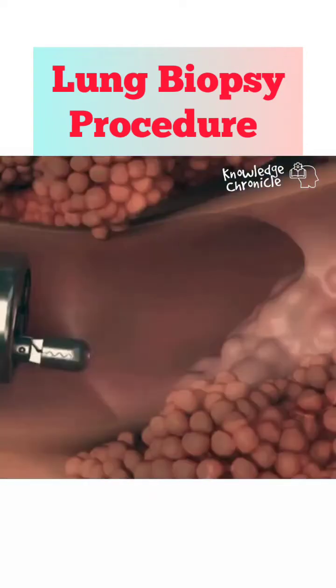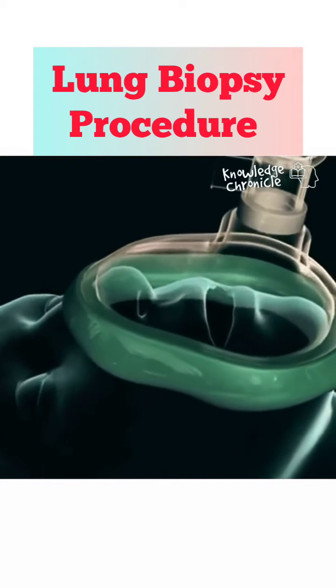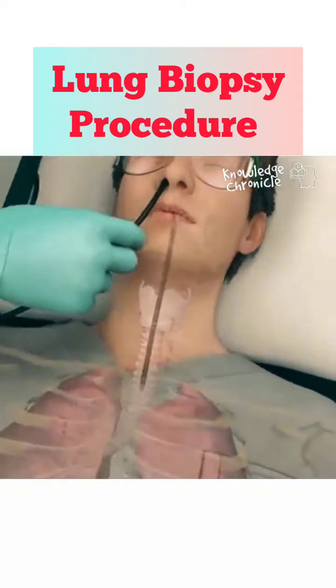Ever wonder how doctors perform lung biopsies? Here's how it's done. First, the patient is sedated through an intravenous to ensure comfort during the procedure. Local anesthesia is applied to the throat to numb the airway.